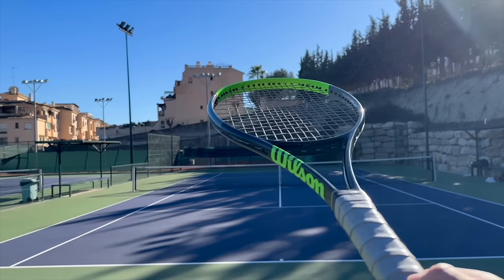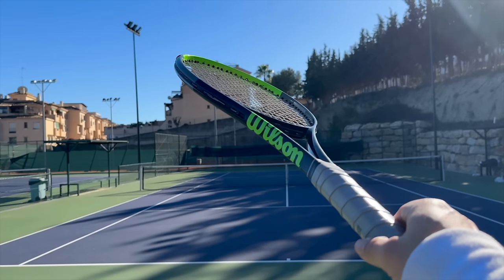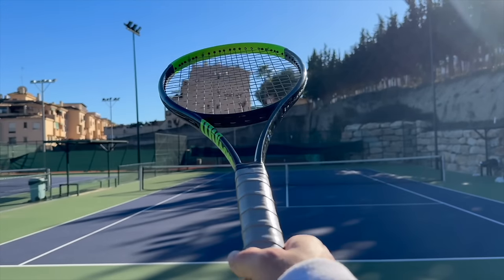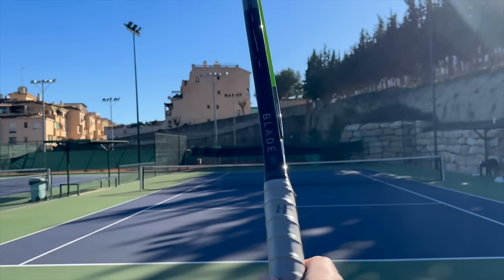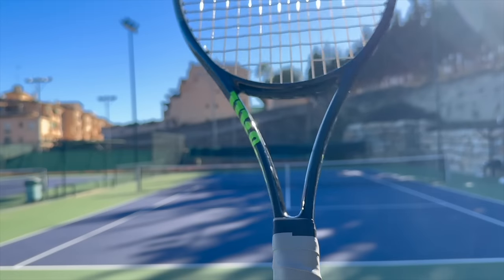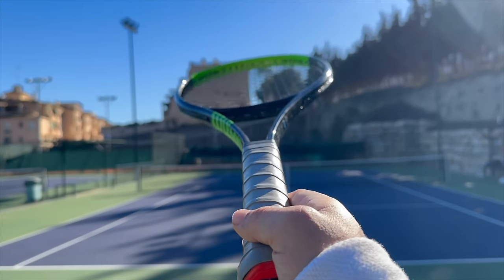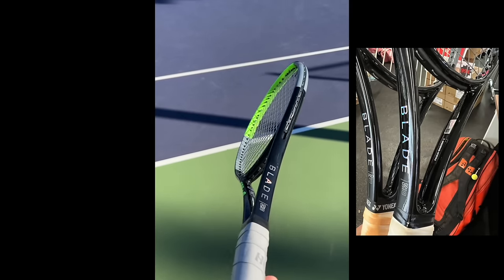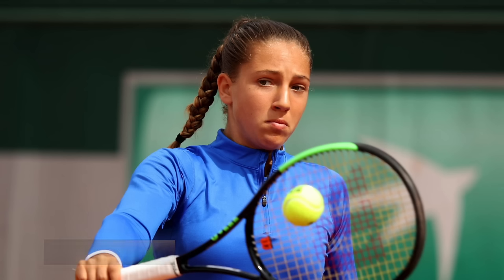Hey fellow tennis nerds, I hope all is well. The Steam 100 BLX pro stock version — I've been testing this racket with pretty human specs, around 323 swing weight strung, with all the power at 49 pounds. This racket is not a Blade 98 as you can see here, but it's actually a Steam 100, and it's one of the most popular rackets on the WTA Tour for Wilson players. We have Paola Badosa, Mira Andrejeva, the new sensation, Amanda Anissimova, Emma Raducanu — there are so many players using this racket. You can usually tell by the four white grommets.